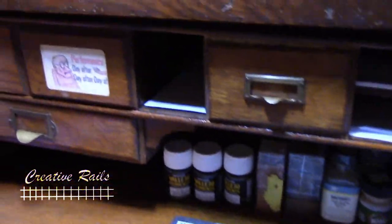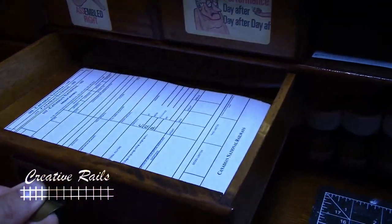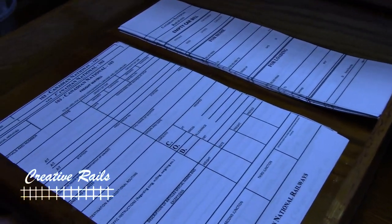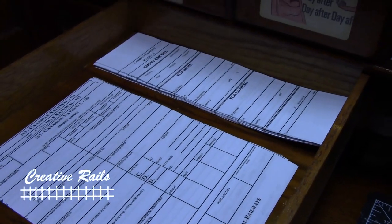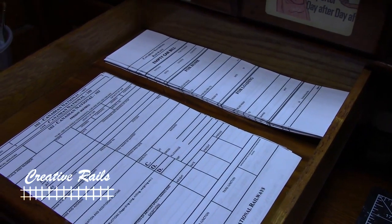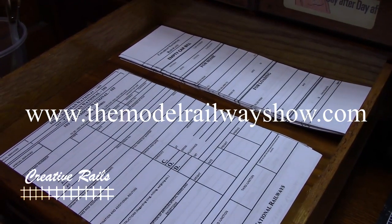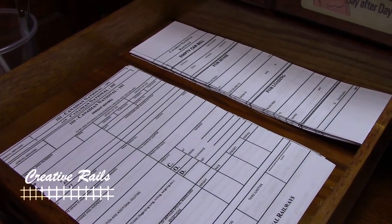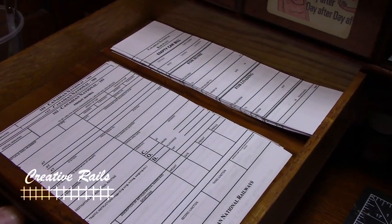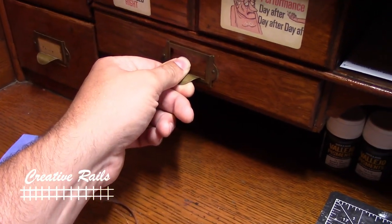So I'm going to give you a little tour of my paperwork and how I store all that. In here I've got my waybills and empty car bills. I learned this from a guy named Trevor Marshall — you'll have to give him a check out. His blog is called The Model Railway Show. Really cool guy, and he's got some really good ideas. This wasn't his original idea, but he's the one where I learned it from, and I've kind of adapted it to my own liking.